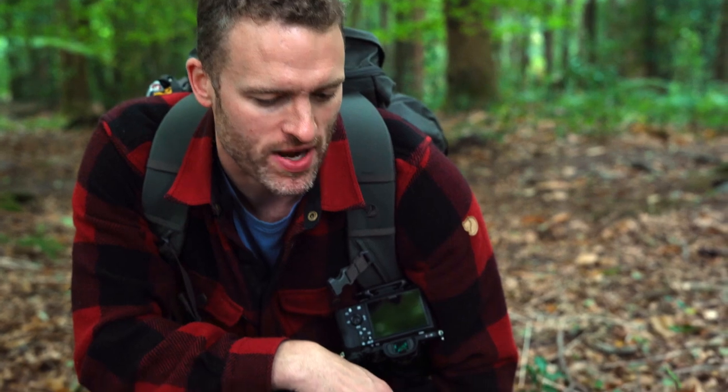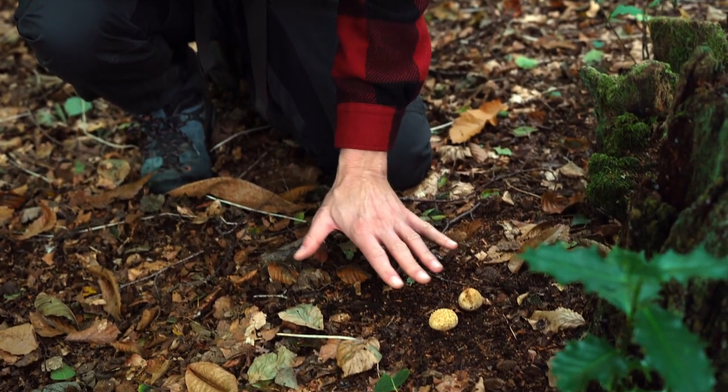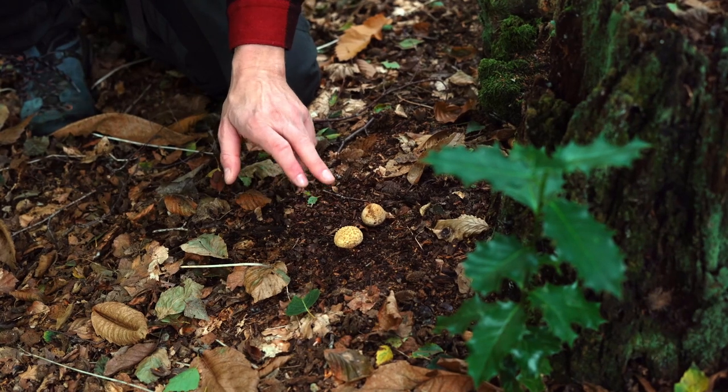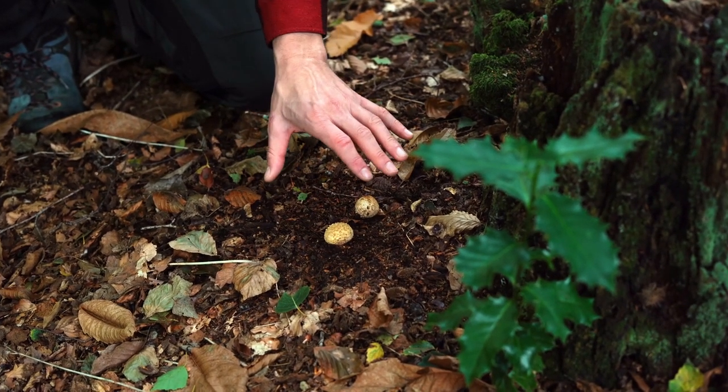I just found a really common fungi they find all over the place in the woods. It could be mistaken for another pretty common edible mushroom called the puffball, Lycoperdon perlatum. This is an earth ball, and it's poisonous. They look superficially similar, but it's really worth learning the differences between the two.